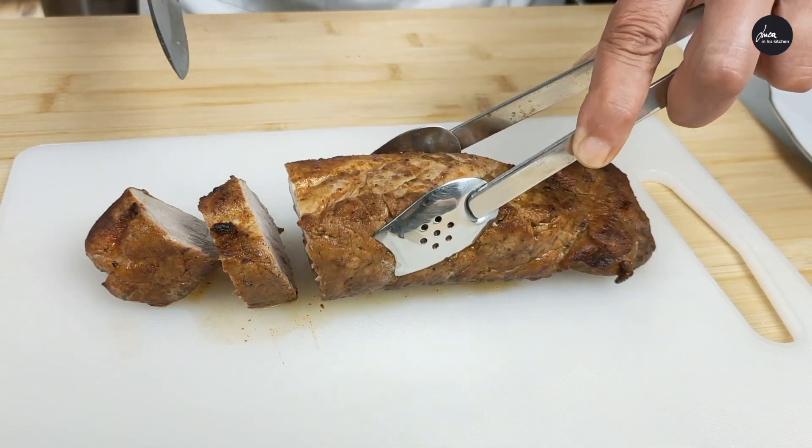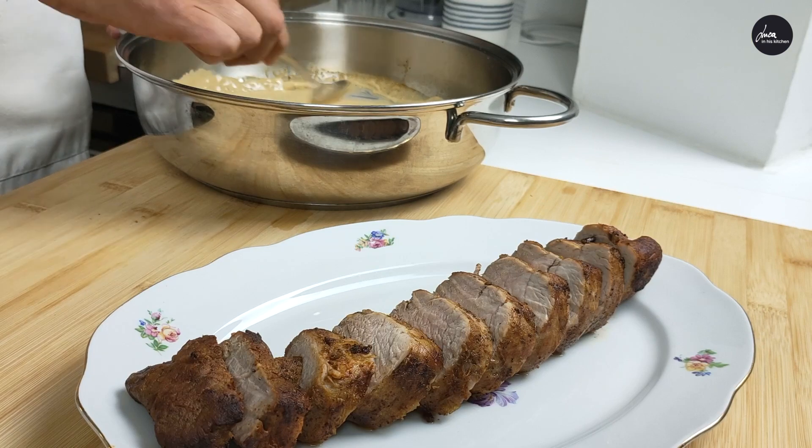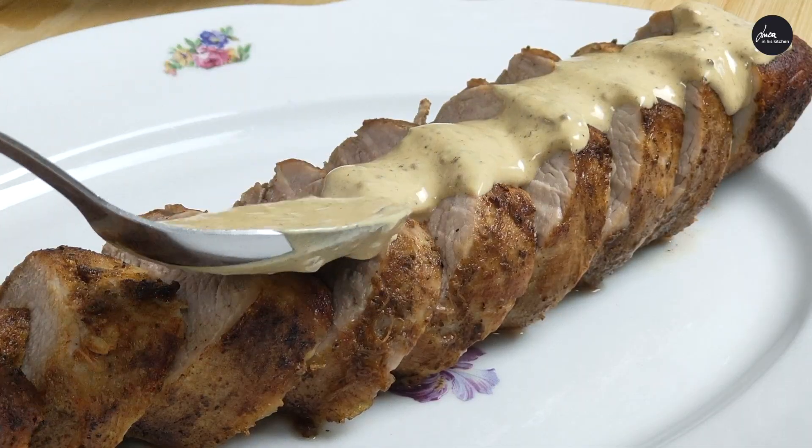Cut the pork in slices, put on a serving plate and cover with the sauce.